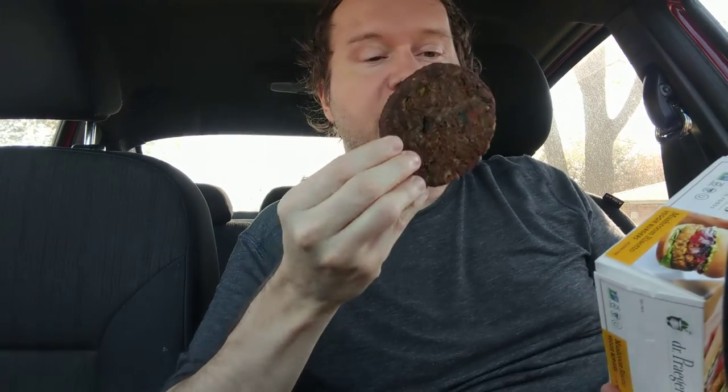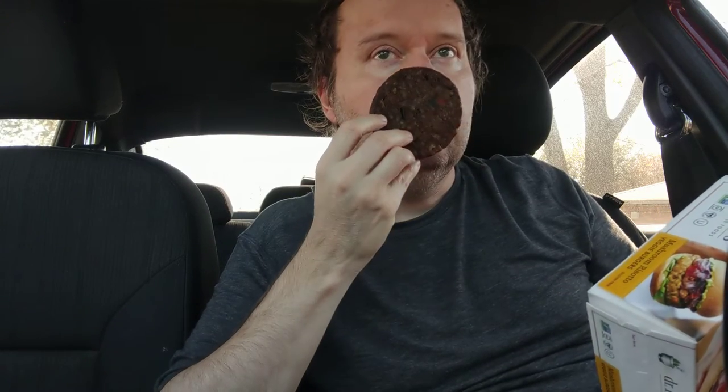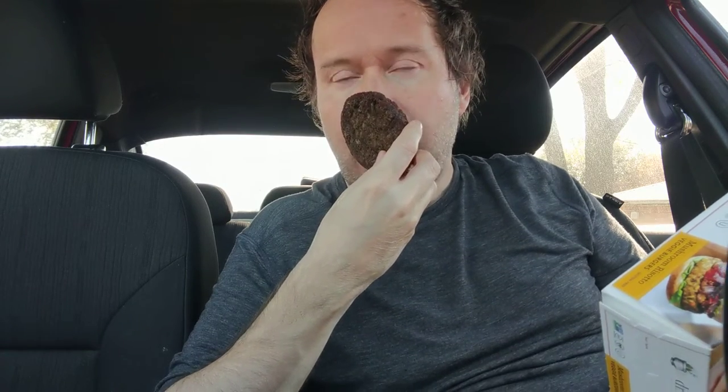I went and put this in the air fryer today. I smell risotto. I haven't had risotto a lot, but I've had it a few times. I smell wild rice and mushrooms, like a wild rice mushroom pilaf.